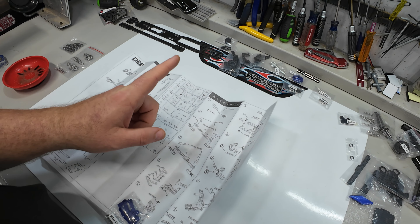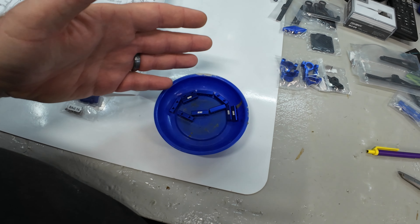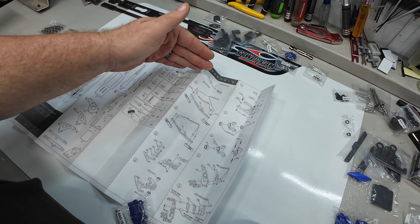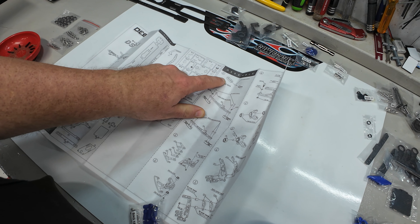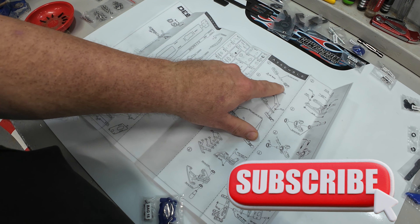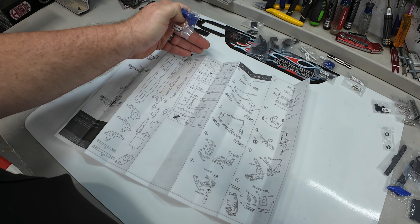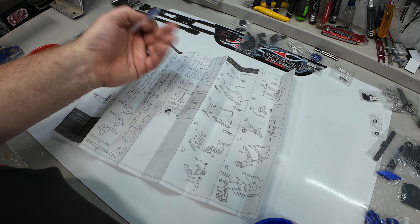Tip number one: not all the bags are actually labeled. Bag one had absolutely no markings on it whatsoever. And they're not in order. Bag one is on step one — great. But then hex bolts were in bag 19, and ball cups appear to only be in bag 15. You are definitely not going to be working from bag one to bag 20 in sequence — it's going to be skipping all over the place, as a word of warning.